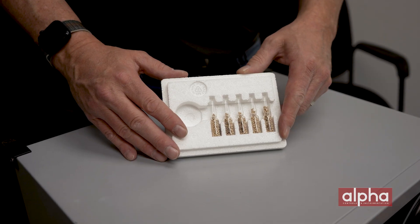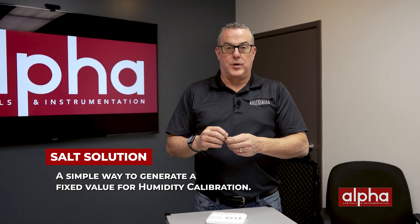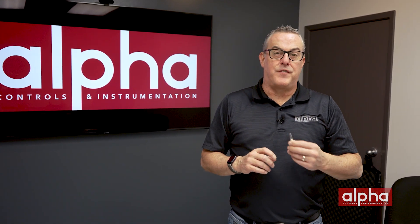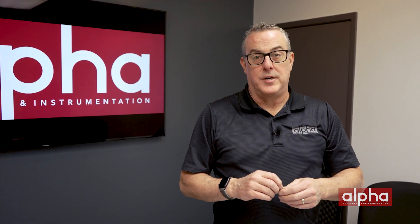Let's start with salt solutions. Salt solutions are a very simple way to generate a fixed value for your humidity calibrations. You simply dispense the salt solution into your calibration chamber and wait for it to evaporate. Each salt solution generates a fixed value of humidity, allowing for a relatively stable calibration of your humidity sensor.